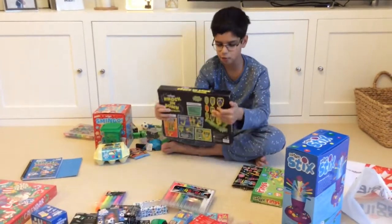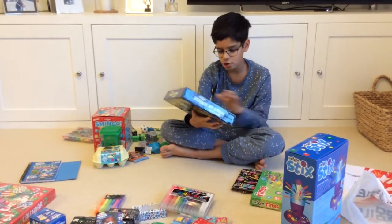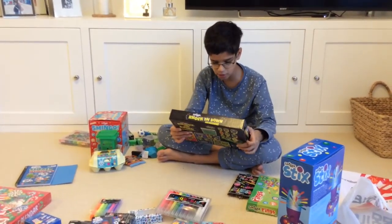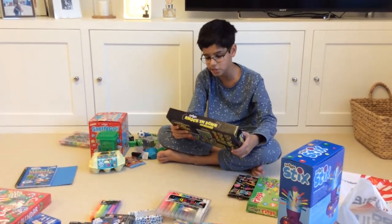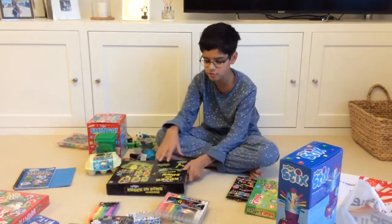And then we have another Smiggle game — Smiggle Knocking Down Alien Invasion. What you have to do is use this alien with a hand and a catapult. You pull it back and see how many targets you can knock down. They all have different point values, which I think is really cool.